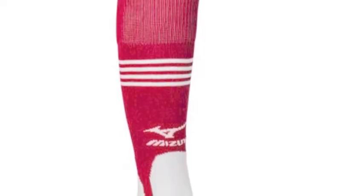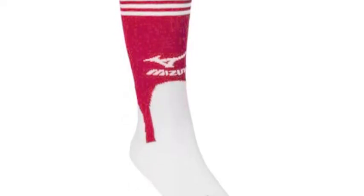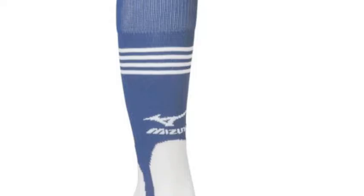The Mizuno Performance Terrap Sock 370231 is the perfect footwear selection for serious adult players to wear during their baseball or softball games. These socks look fantastic and also feel great on a player's feet and legs.